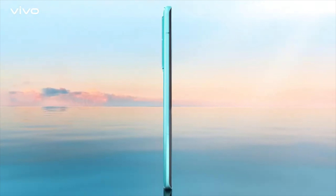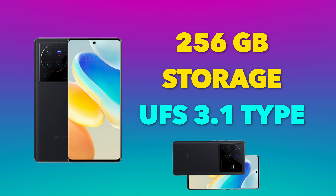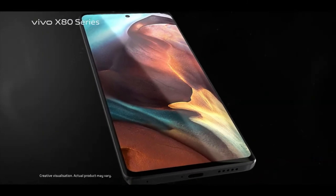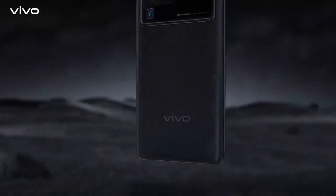In terms of RAM, it comes with 12GB LPDDR5 RAM and 256GB storage with UFS 3.1. Overall, all flagship features are available in this device. It also supports IP68 rating, so it's water resistant — not waterproof, but it can handle being used near or briefly in water.